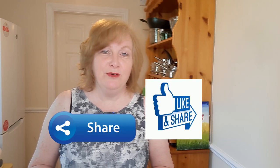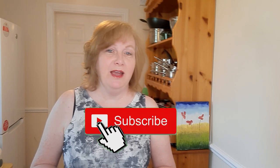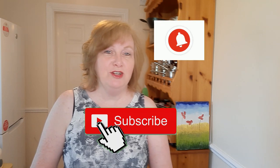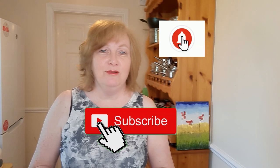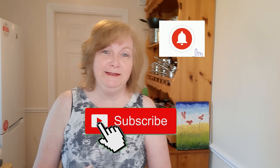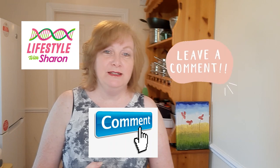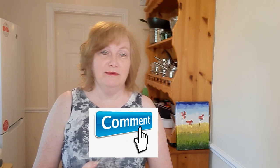And if you do like it, do give it that thumbs up and tell your friends about it and share it on social media. And if you haven't done so already, do subscribe to the channel, it's free of charge. And if you hit that notification bell, it will just give you that gentle reminder for when the videos come out, so you don't miss any. And of course, I'd love to hear your comments, just even a quick hello and I'll get back to you. So enjoy the video.